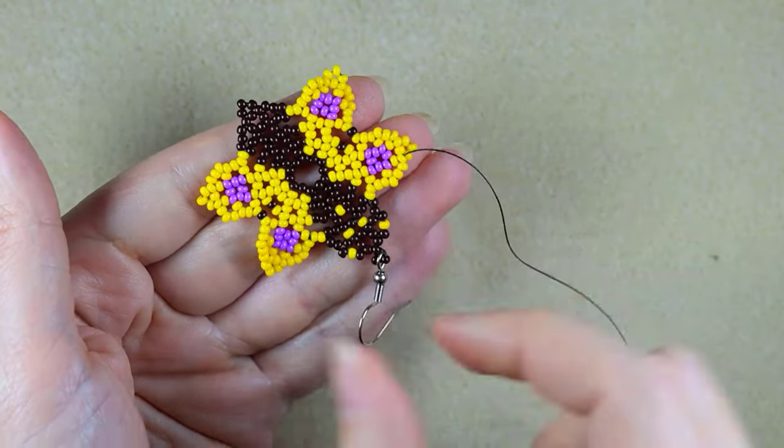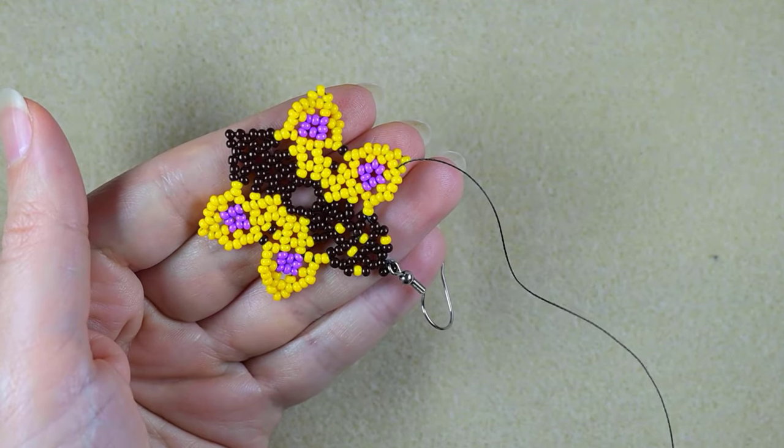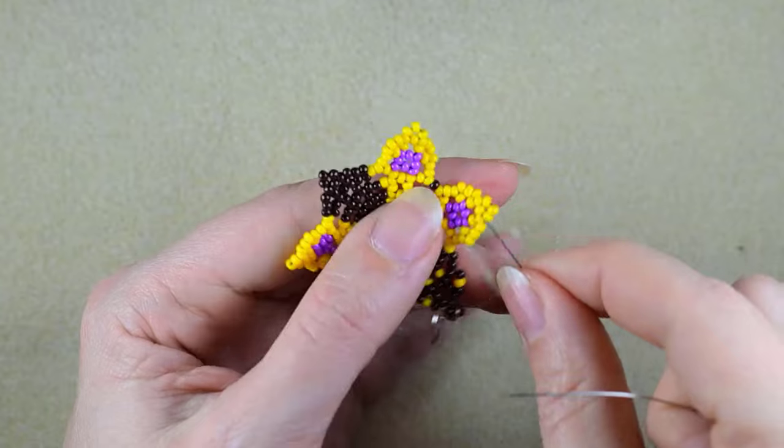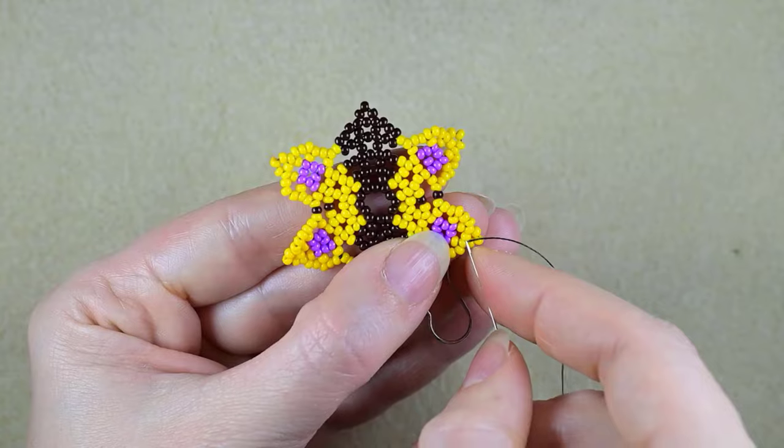The only thing I need to do is come back and make the antennas. I will just circle around and exit here.